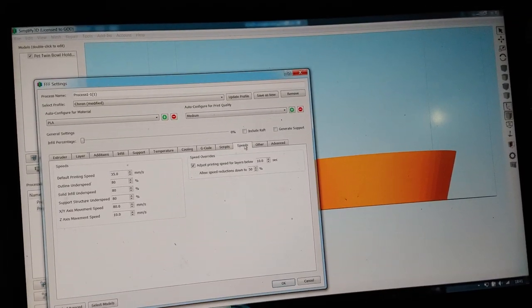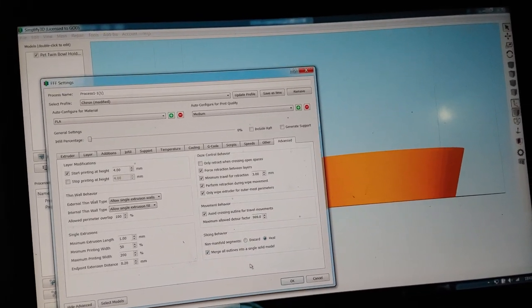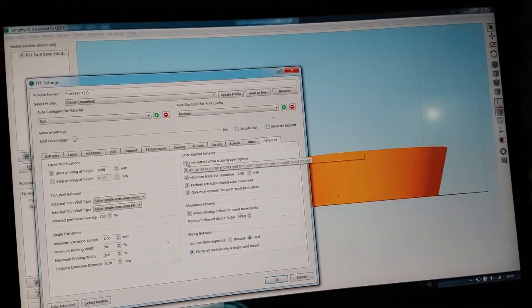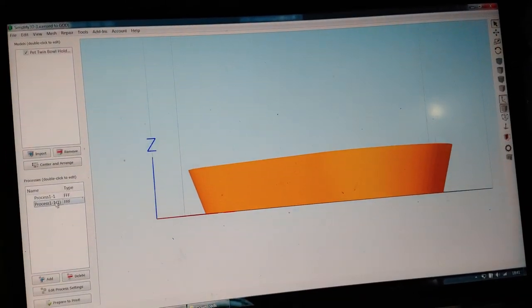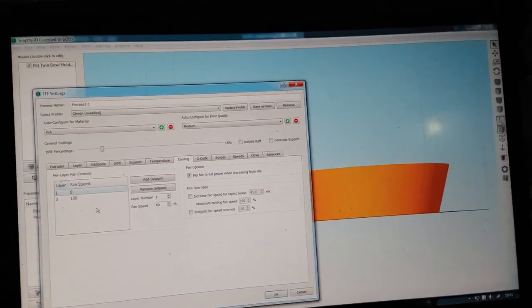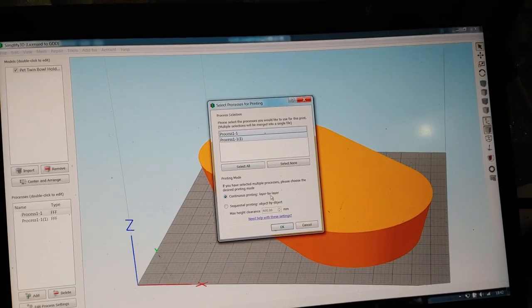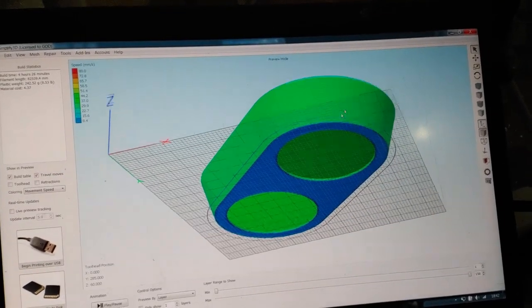Speeds at 35 is fine. Under Other settings, merge all outlines into a solid model - enable that, so if there's any internal hole or issue it'll merge and heal everything together. Double-check cooling on the first process - need to make sure that's zero so there's no cooling until layer three. Now when I prepare to slice this, I select all with continuous printing by layer.